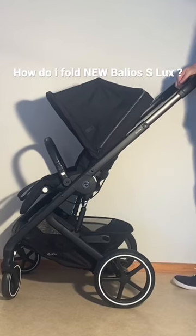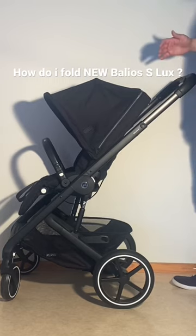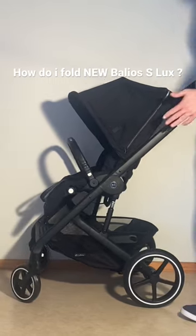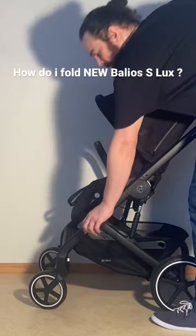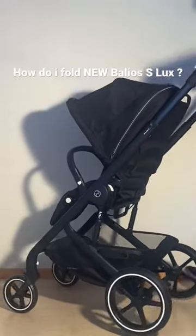To fold down the new 2023 Balleos S-Lux with the seat facing forwards into a standing position, you'll first want to lock the front wheels so that they're facing outwards. You do that by flipping over this little white tag on the back of the front frame.